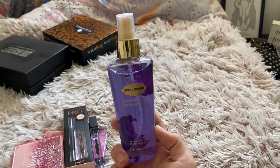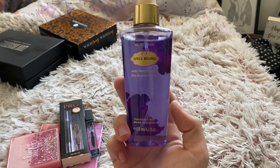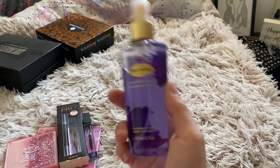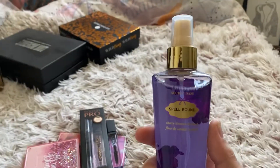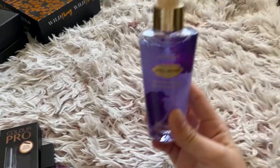So first I'm going to start off with this spray. This is one of my all-time favourites at the minute. I did buy two but as I said this is my favourite and I've started the second one. It smells a bit like palmer violets.